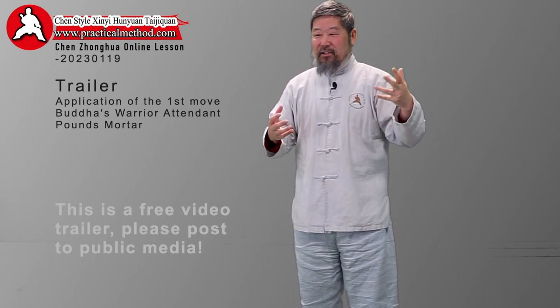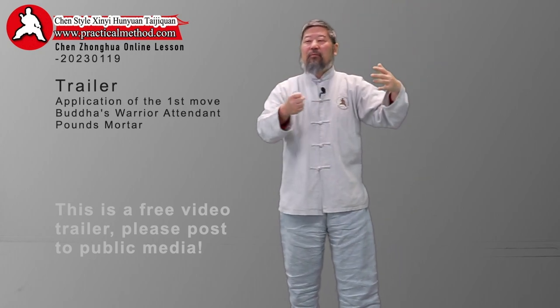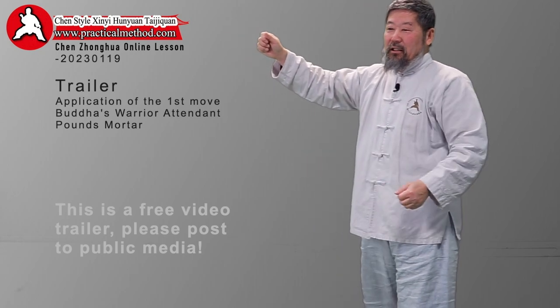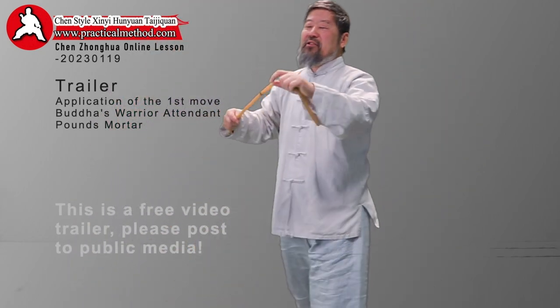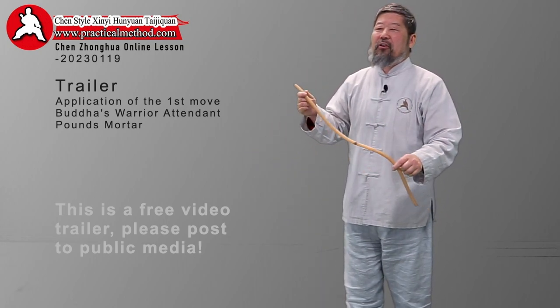But if the bow is made correctly, it's very easy to pull. If you just try to hold the two ends and pull, you can never coordinate the power. So imagine that rubber cord — if you have people around you, try this and you'll see how difficult it is.